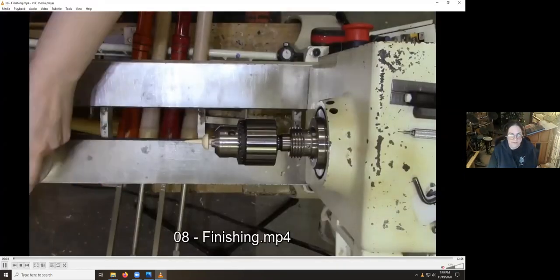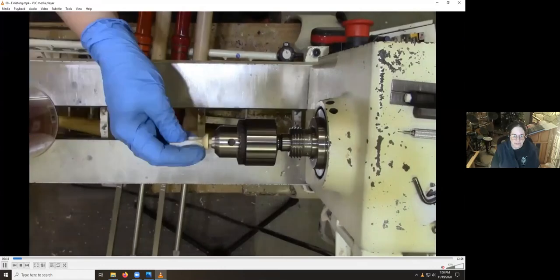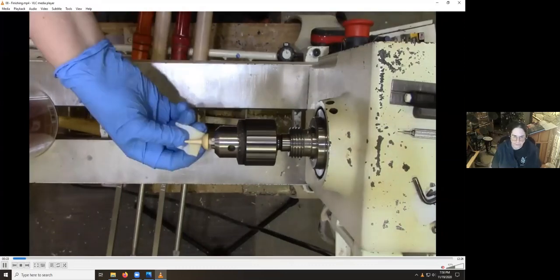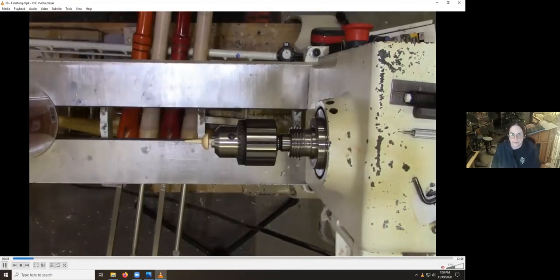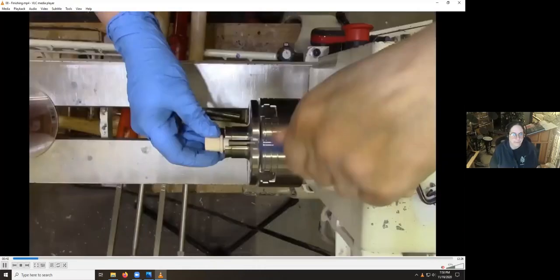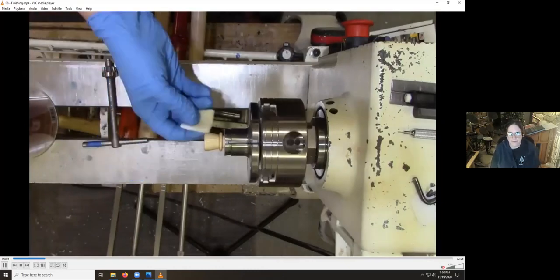I do the finishing before I assemble — it's easier to get the finish into all the little crevasses and nooks and crannies. In this particular case I'm doing a satin finish: two coats of shellac sanding sealer, which is de-waxed shellac, and then one or two coats of satin polyurethane gel varnish — the General Finishes gel varnish. I've got the lathe set at about the slowest speed, which is around 48-49 RPM. The fins are a bit of a problem.